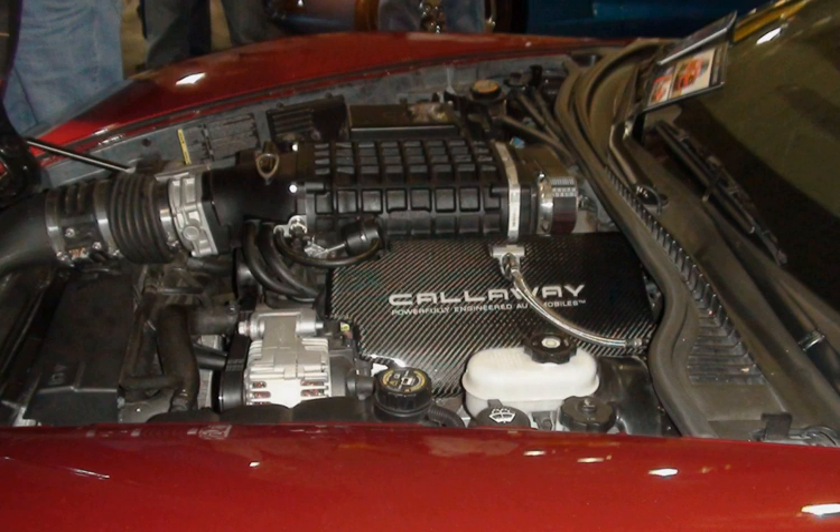LY6 applications: 2007–2009 Chevrolet Silverado HD, 2007–2009 GMC Sierra HD, 2007–2013 Chevrolet Suburban 3/4-ton, 2007–2013 GMC Yukon XL 3/4-ton. The L96 is essentially identical to its predecessor the LY6. The primary difference is that the L96 is flex-fuel capable, while the LY6 is not.